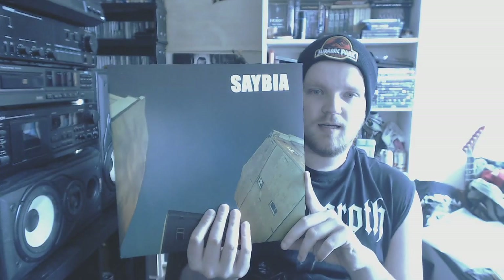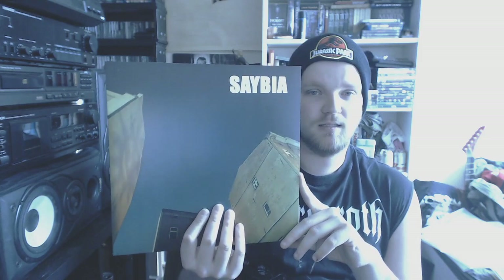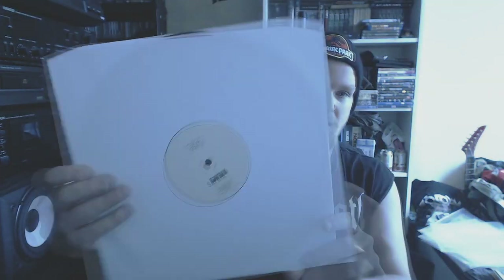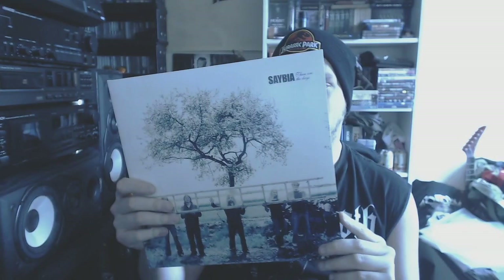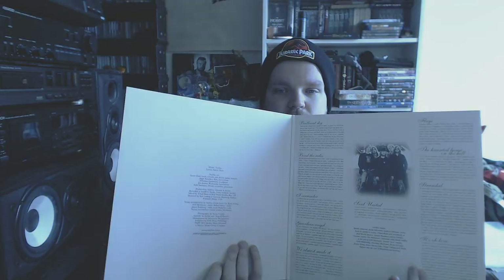One of the best rock bands to come out of Denmark — this is Sabia with The Second You Sleep. I have been brought up with this record by my parents. In my opinion, it's one of the better pop rock albums and highly underrated. Their other album These Are The Days has probably my favorite song of theirs — Brilliant Sky — on it. Go check that out.